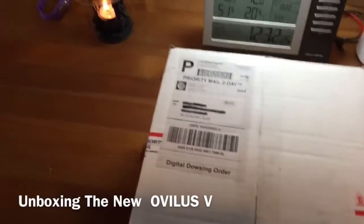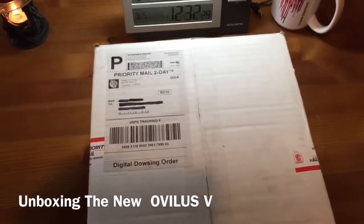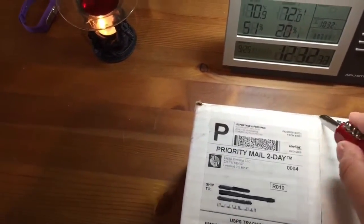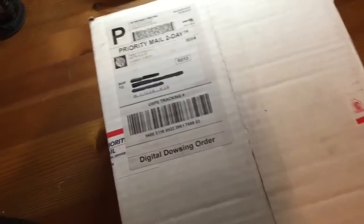The new Obelisk 5 has arrived today, and this is my unboxing video. So let's see what we have inside. I've been waiting for a while, so let's see what we've got.